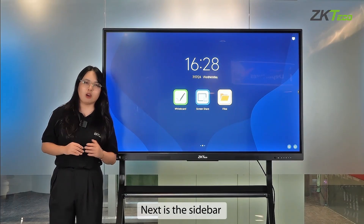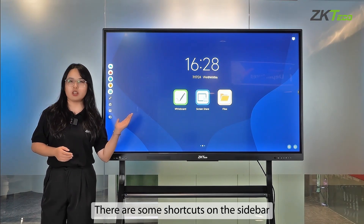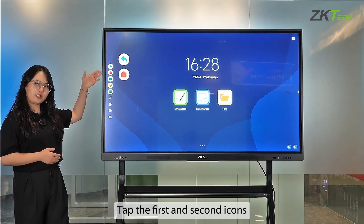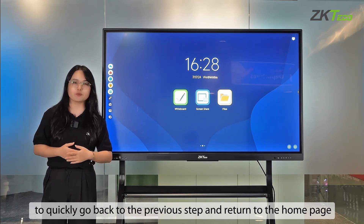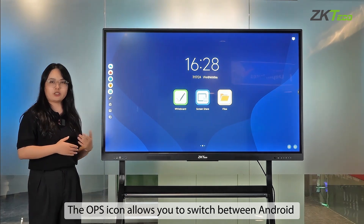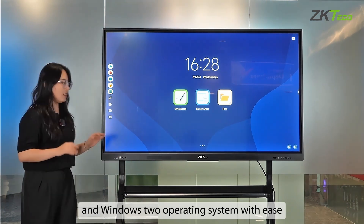The sidebar contains shortcuts for quick access. Tap the first and second icons to quickly go back to the previous step and return to the home page. The OPS icon allows you to switch between Android and Windows operating systems with ease.